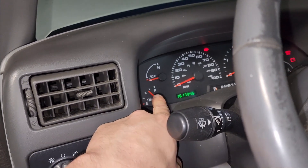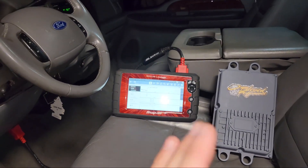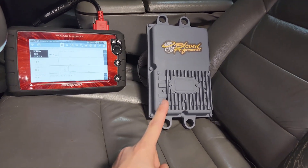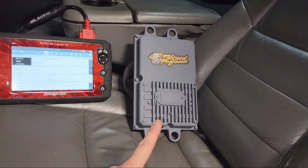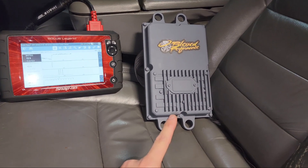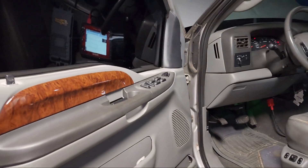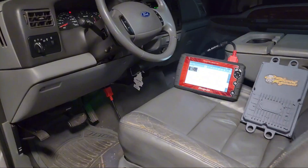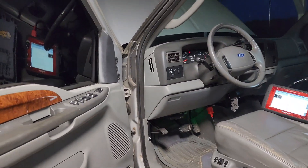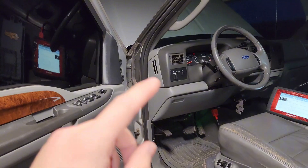Fuel consumption - I've only driven 100 miles since the full bulletproof and it's way up, power is way down. So I called Ben over at Blessed Performance, he got me sent out a brand new FICM with an Atlas 40 tune on it - so it'll have a 40 horse tune. I'm not going to make a video on changing out the FICM, there are tons of videos on that. This is solely just diagnosing it. It's got a new injector harness so I know that wasn't the problem.